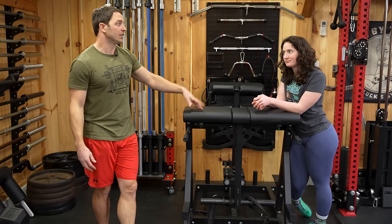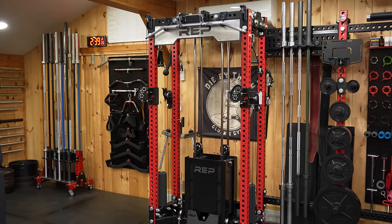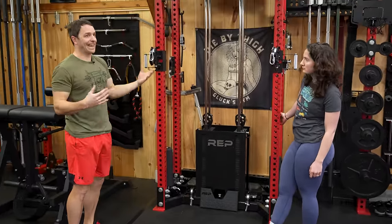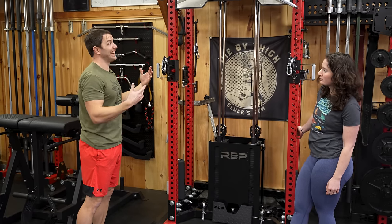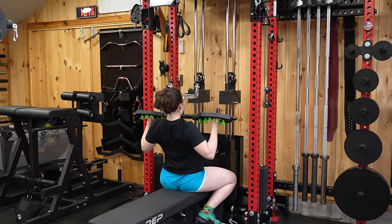The price-to-quality ratio is really good on that machine. Moving to our next favorite machine — the REP Aries. This is a very versatile piece of equipment: built-in lat pull-down, functional trainer, and low row. We use this in every workout, multiple times, and we're working out four times a week. You can also see this is where we've gotten a little creative with storage.